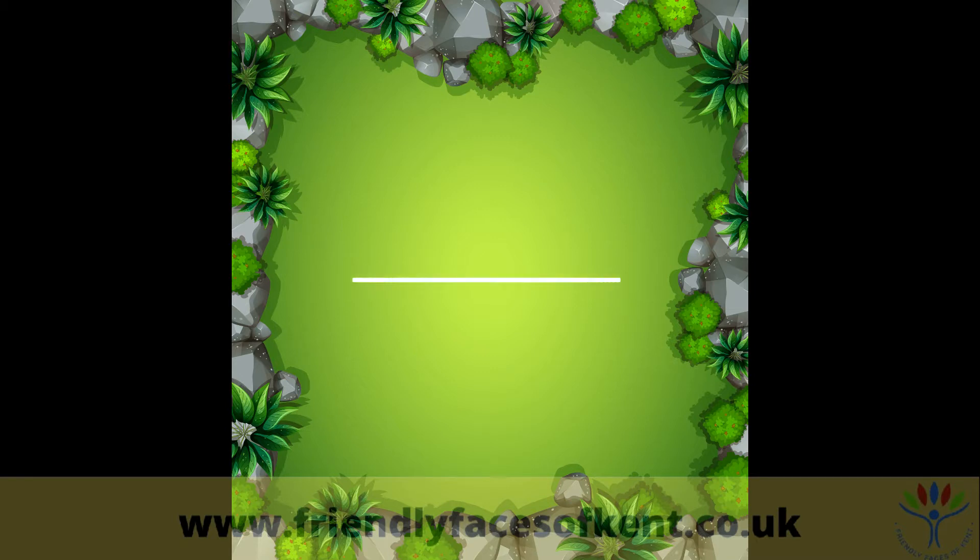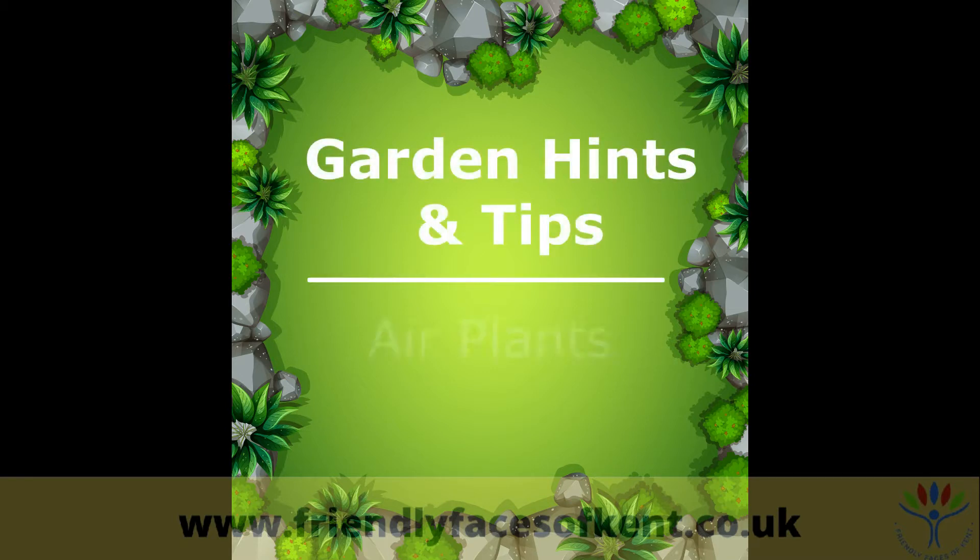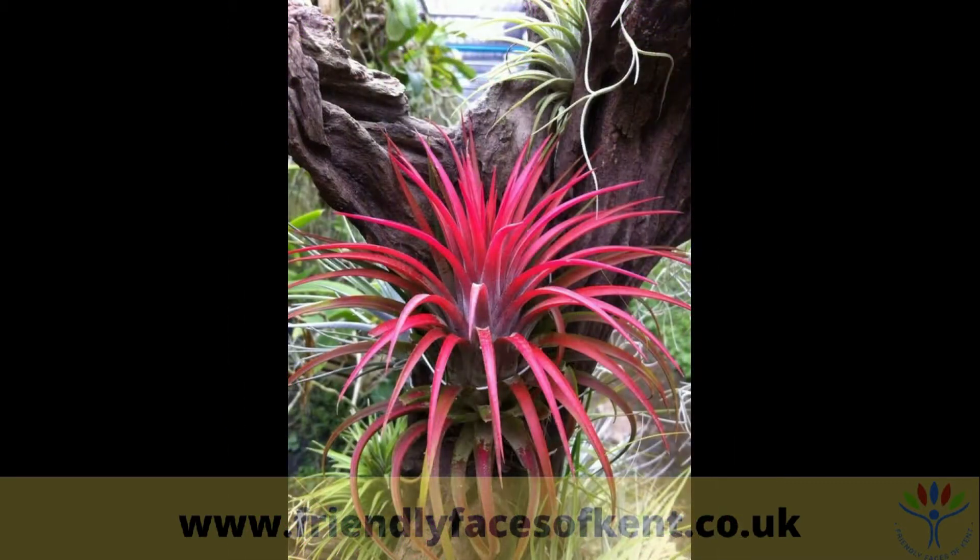Hello friendly faces, welcome to another video. So this week I thought we'd try something different and have a look at air plants. Air plants are growing rapidly in popularity as a low maintenance houseplant.